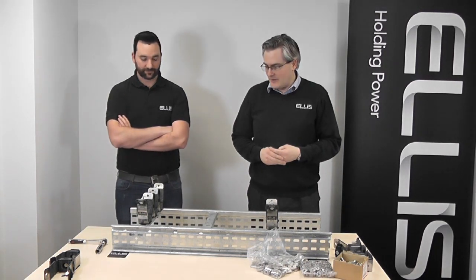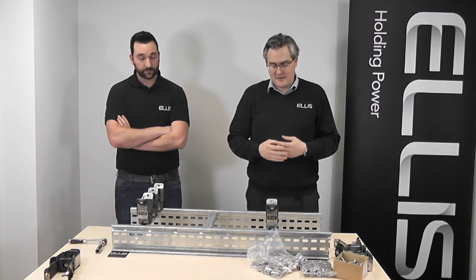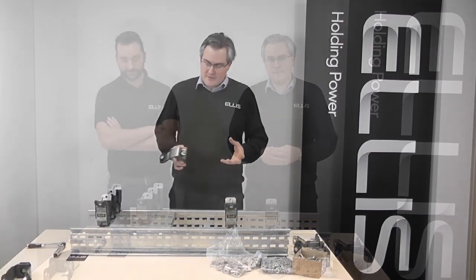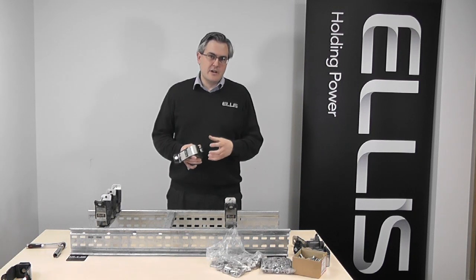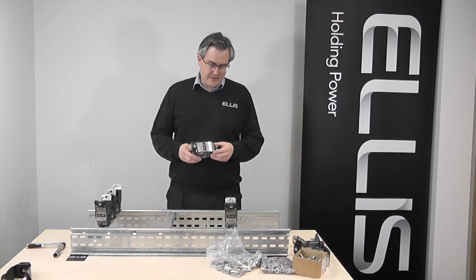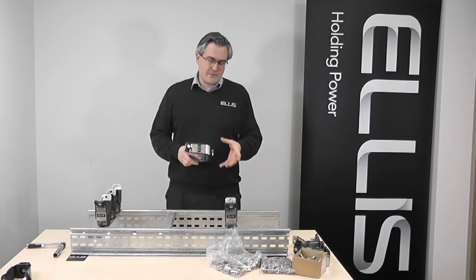So there we go. From that demonstration we can see it's approximately three times quicker to install the new Vulcan Plus cleat fitted with a twist foot base than it is a conventional cleat.